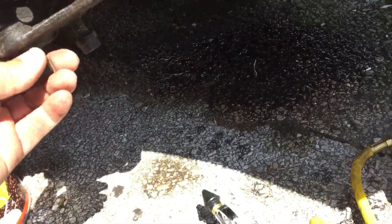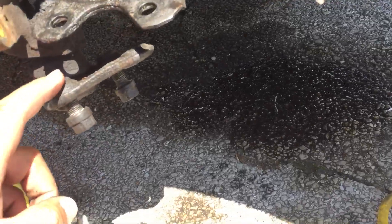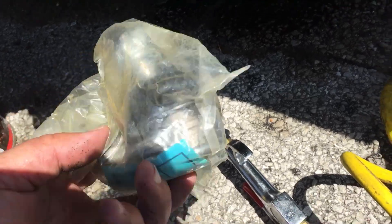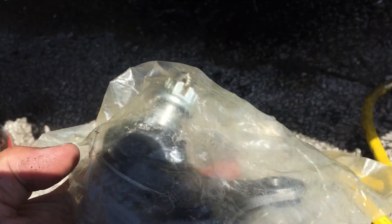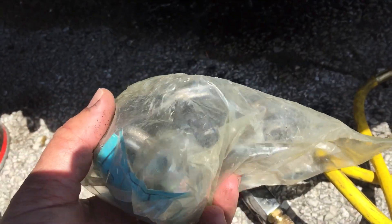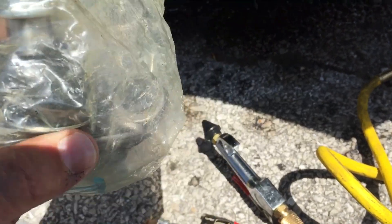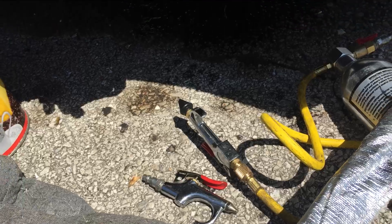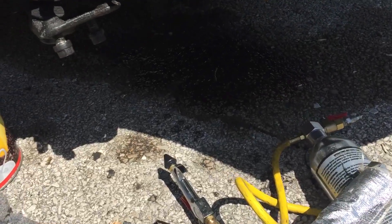So in the process of doing that, we found it had a bad lower ball joint. So I've got the new lower ball joint. This is interesting in itself too because it's a direct replacement AC Delco part number.